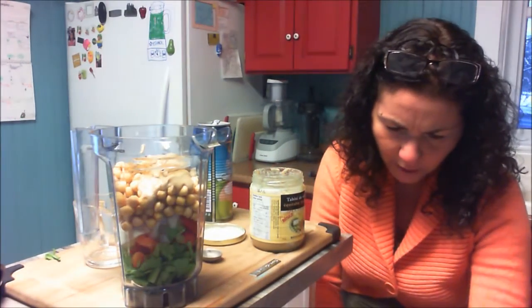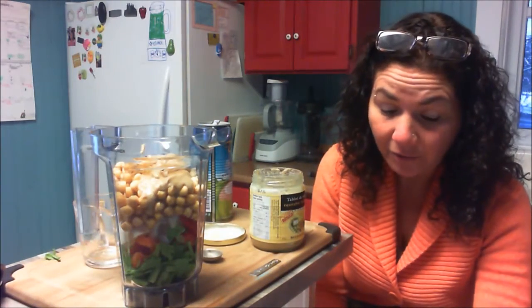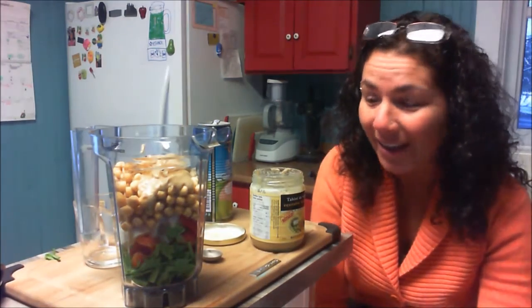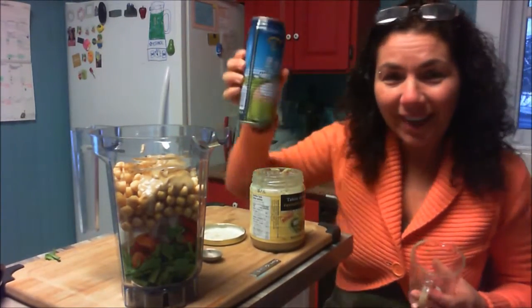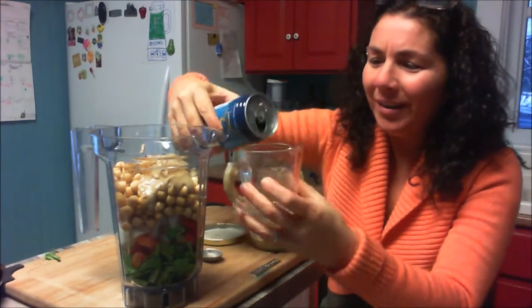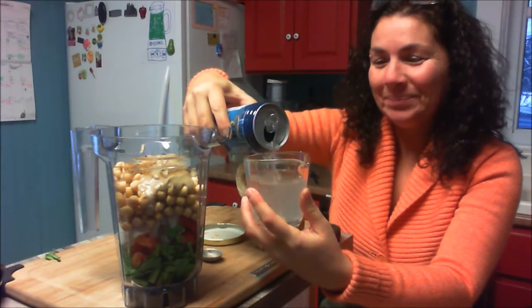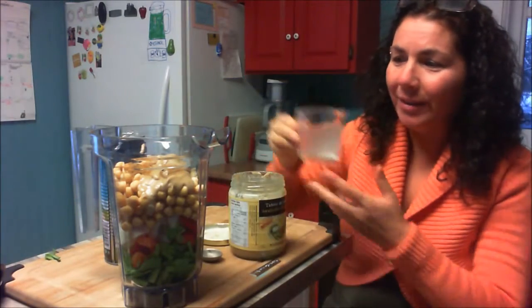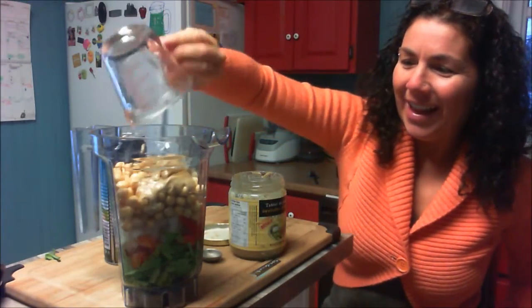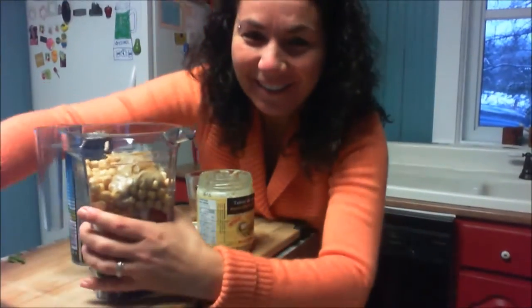The recipe called for three-quarters cup of olive oil, but that's a lot. I have a can of coconut water open, so I'll replace the oil with three-quarters cup of coconut water. There's already fat from the tahini anyway. Now I'm going to blend this up and see how it turns out.